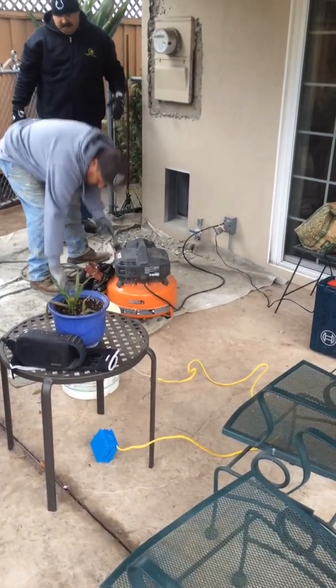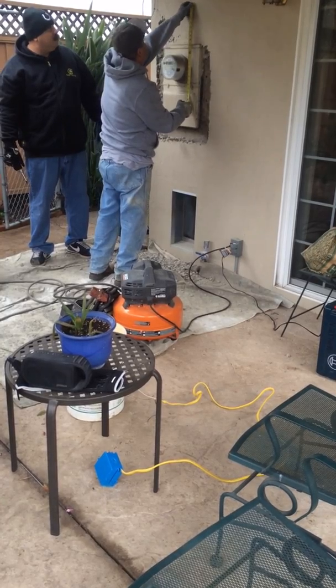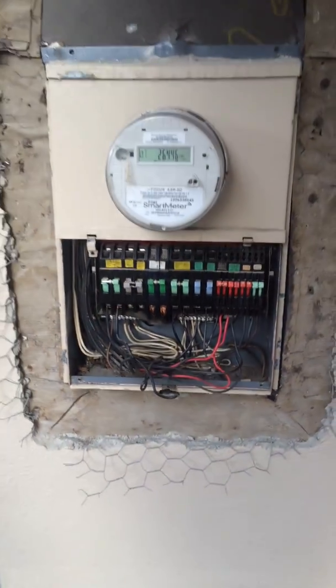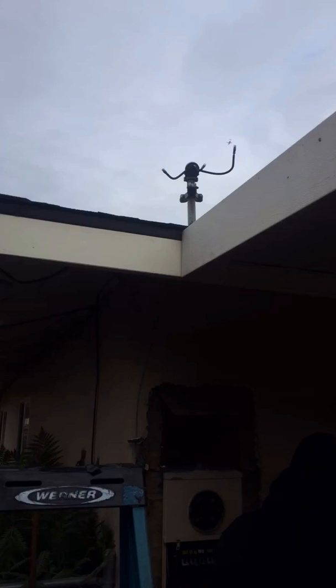We got to cut the power before that. There are two wires from the PG&E side, which are the two hots and the ground. First, once you shut the main breaker down, then we pull the meter out. Don't forget there's still hot in there. After this, we go up on the roof and cut the first hot wire from PG&E, put a wire nut on it, then cut the second hot, which you can see in this picture. Then you can cut the ground at the very end.